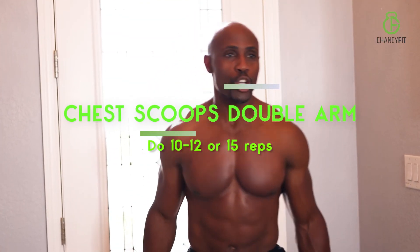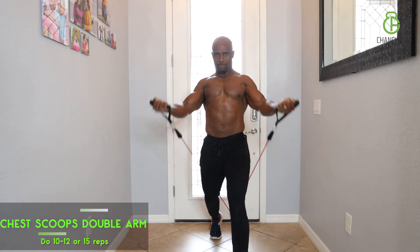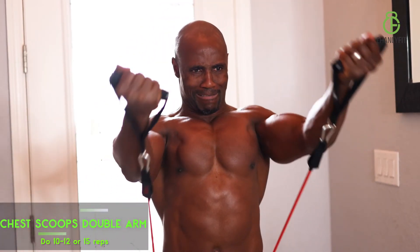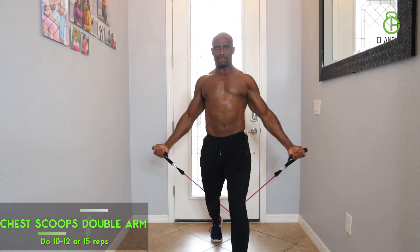Now we do chest scoops with double arms. You're pulling it right from the back, recruiting all those chest muscles, scooping it right up like an ice cream scoop — but this one is for your chest. Scoop it up, use the top of your chest, really squeeze hard. Work pays off.